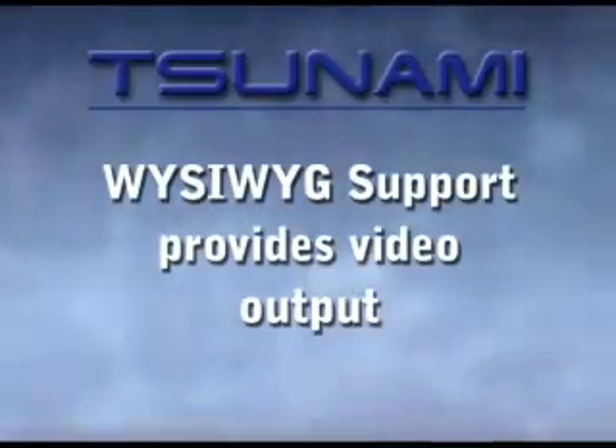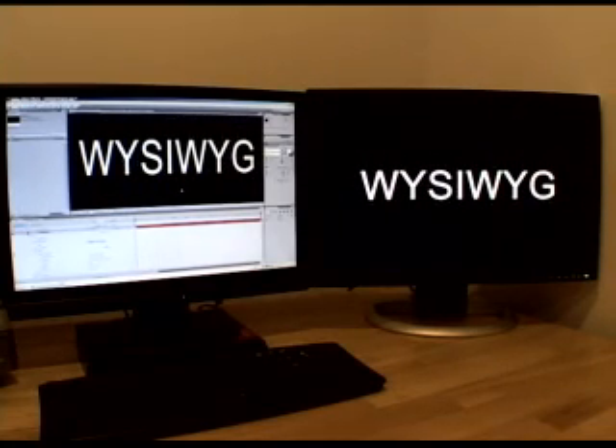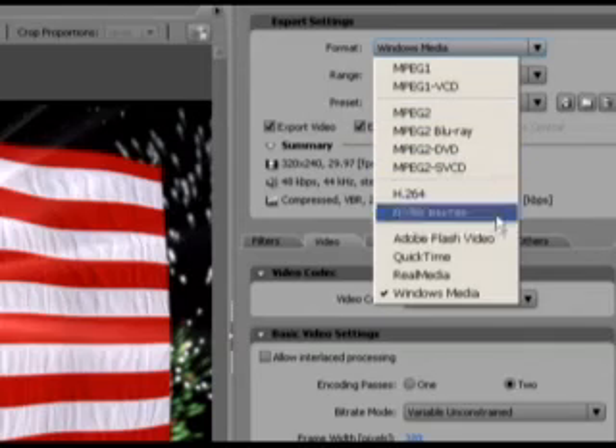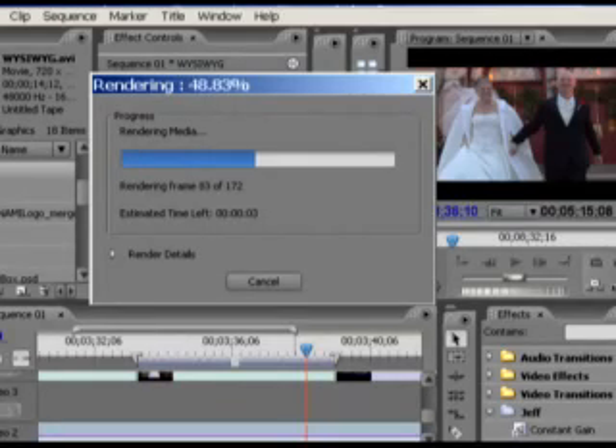Some other Tsunami RTX 2 features you'll enjoy include WYSIWYG support, as the system will output a preview from other applications such as After Effects, Photoshop, or Lightwave to an external monitor. Accelerated output to QuickTime, Windows Media, Flash, and real video file types.